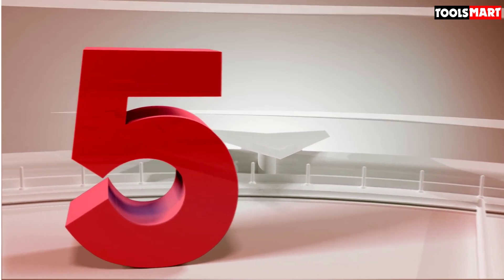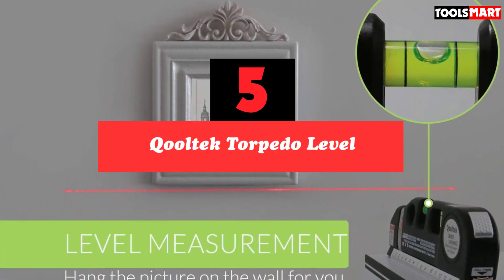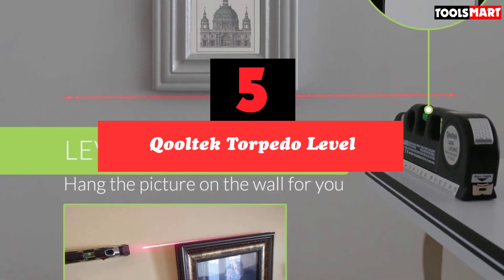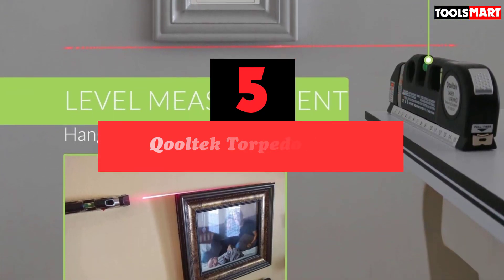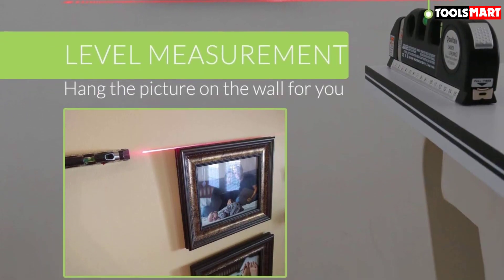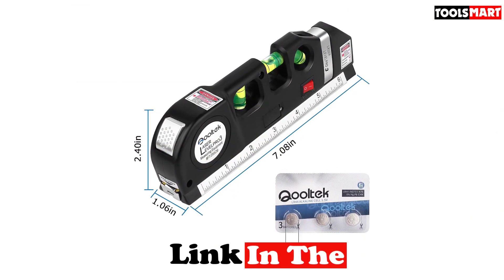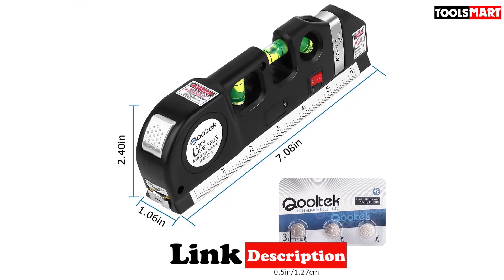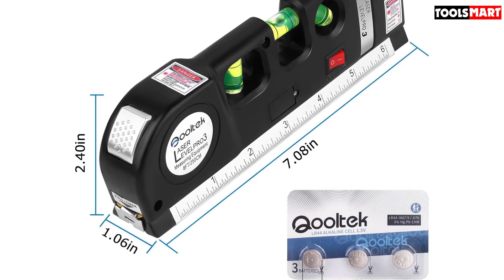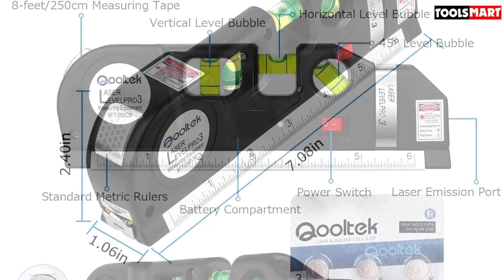The fifth product on our list is the Cooltech torpedo level. A little extra assistance in the form of a laser is never a bad idea. Cooltech's torpedo level has just that, which makes it irreplaceable for simpler tasks like hanging up frames or measuring between studs. The laser is strong for indoor use, but not substantial enough for outdoor job sites, so this is best reserved for the home toolkit or jobs that require less rugged equipment.